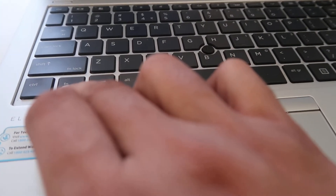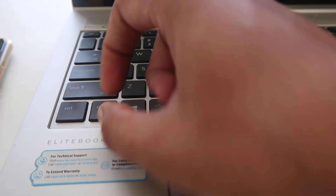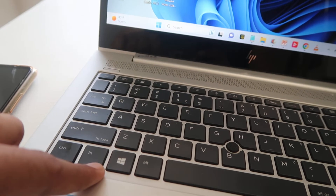What we can do: the fn key is on right now. Press this key and press the Shift button — that's it. The light is now off.